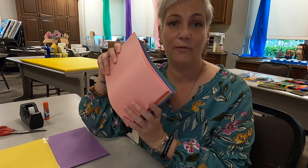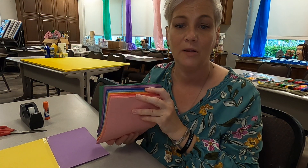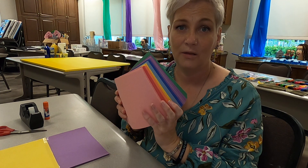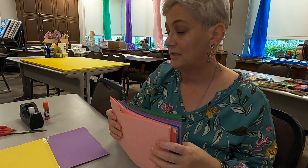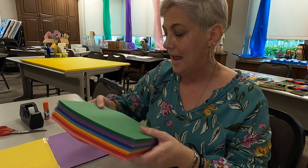The next project you're going to need some construction paper for — warm and cool colors. You'll need two warm colors and two cool colors, so have them choose whatever two colors they want of each. For this, I chose yellow and pink as my warm colors and I chose purple and green as my cool colors.